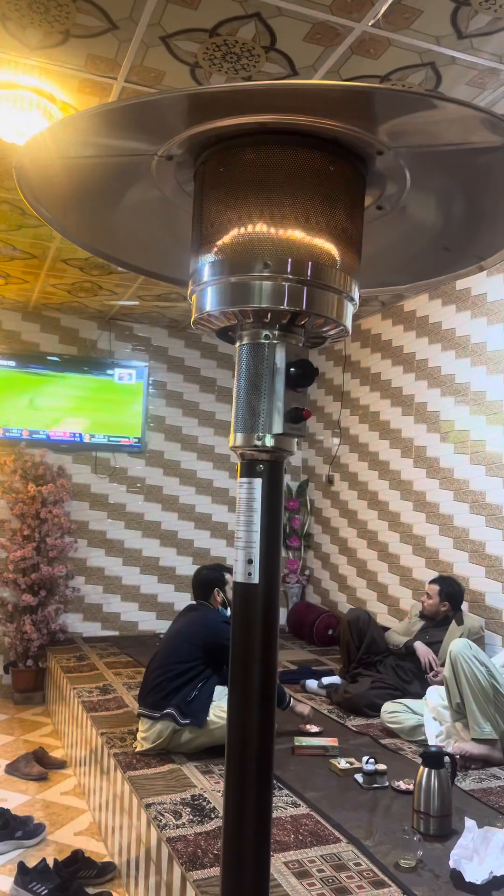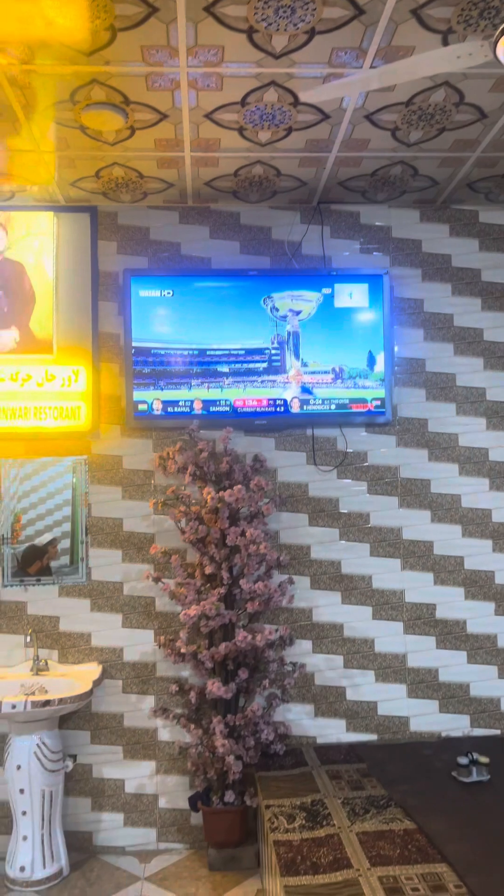It's very cold here and they have started the heater. Those attending this karahi with us are Mr. Ubayi, Mr. Baliullah, Habibu Rahman, and Mr. Zubay. This is the main board: Lavarjaan Jarga Shinwari Restaurant.